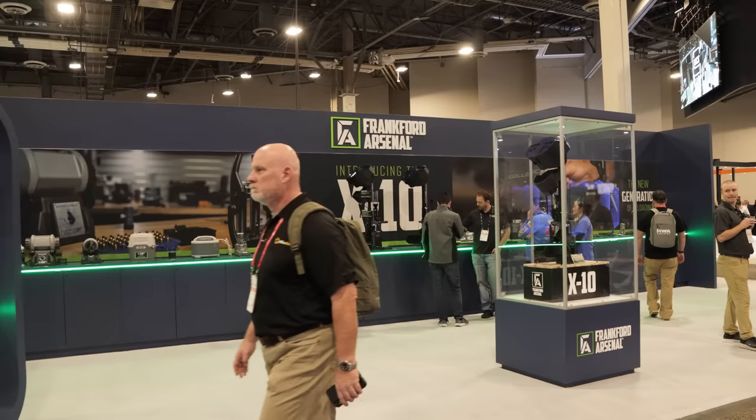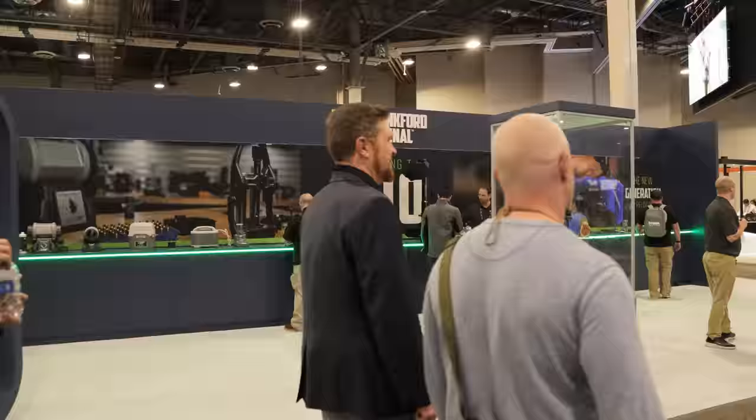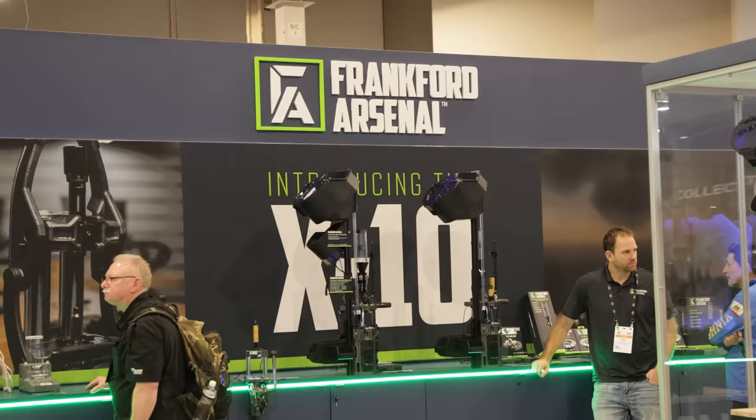Gavin Gu here from Ultimate Reloader.com. We're here at the 2023 SHOT Show. I'm at the Frankfurt Arsenal booth with Trent Rogers. Trent's got some new stuff to show us. We're going to also talk to Mike Lindsey, who you know from some of our other videos. Let's check this out.